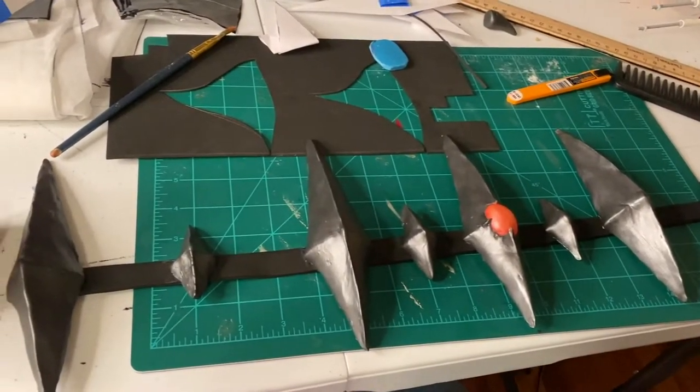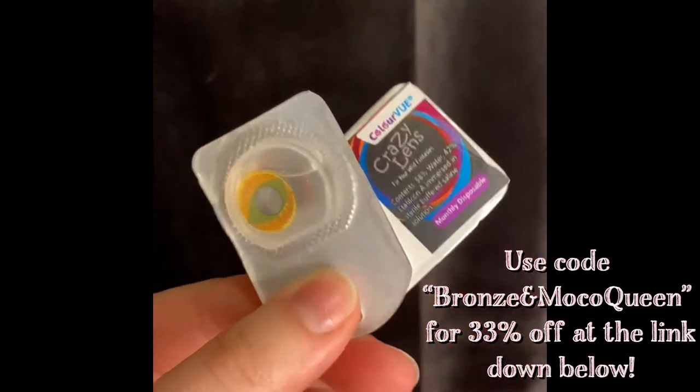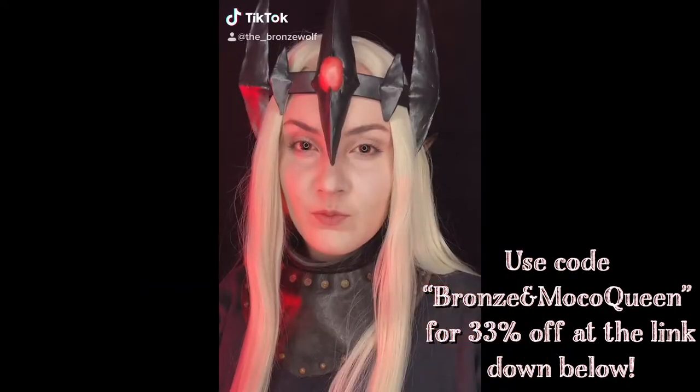This is what it looked like all laid out. The contacts I used were sent to me by Mocoqueen to try. If you want to get 33% off an order of cosplay contacts, you can go to their website and use my code BRONZEANDMOCOQUEEN.